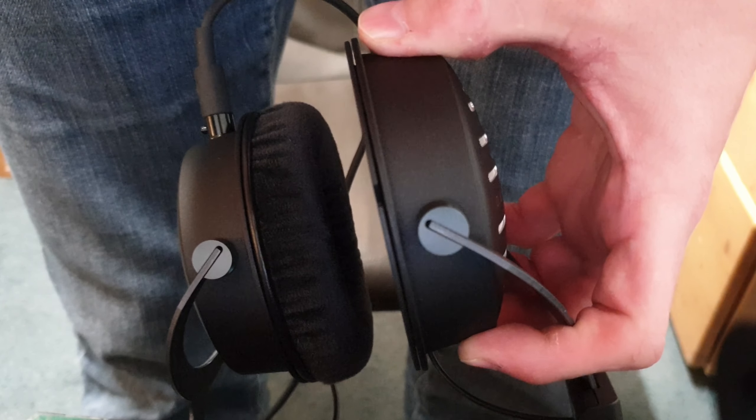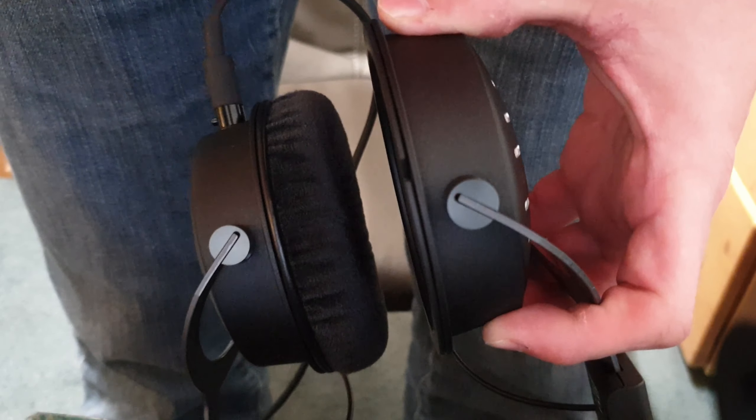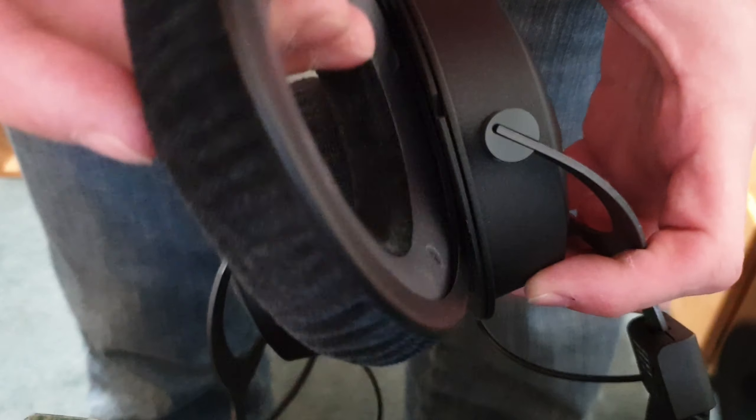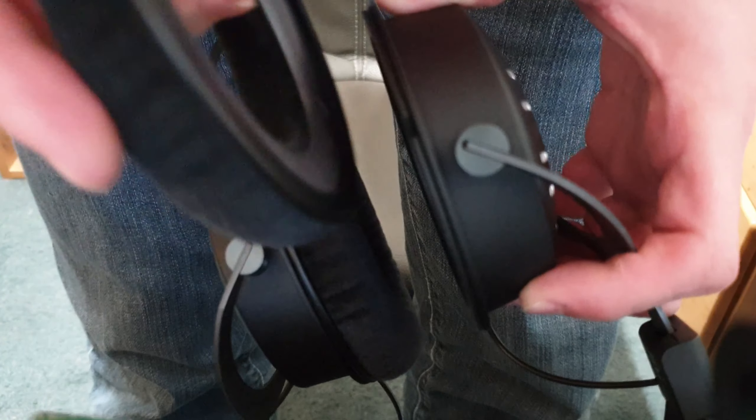This is a video about how to change the earcups on the Beyerdynamic DT-9090. Taking them off is quite easy. You just turn it around and pull it a bit, and then it comes loose on the side, and then you just gently take them off.